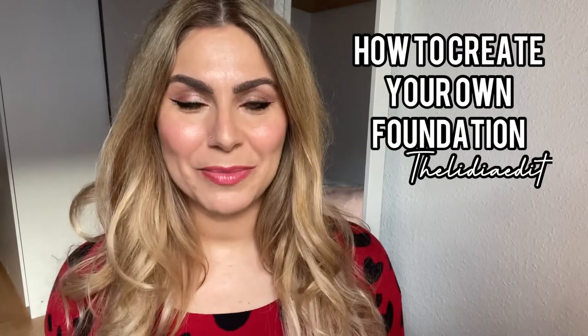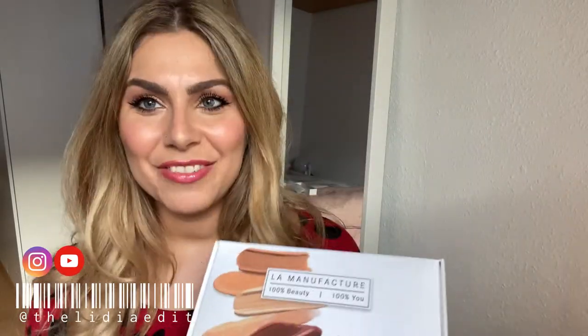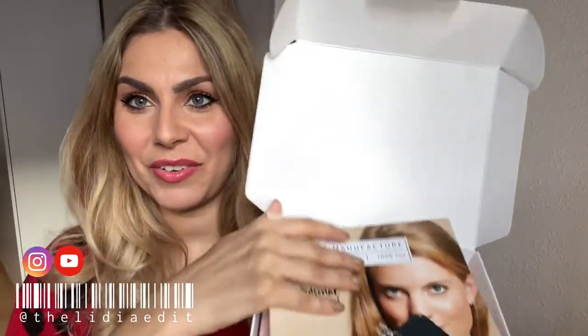Hi guys, welcome or welcome back to my channel. In today's video we're going to review the personal foundation kit from La Manufacture. It's a complete kit to find and produce your own personalized foundation — really helpful if you're in between shades, can't ever find your shade, or are slightly transitioning shades because you're transitioning seasons and may be more or less tanned.